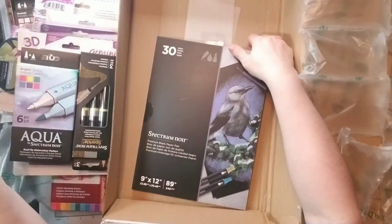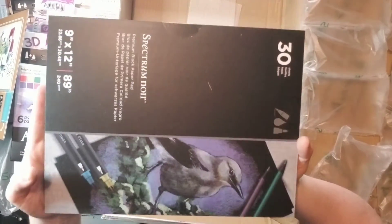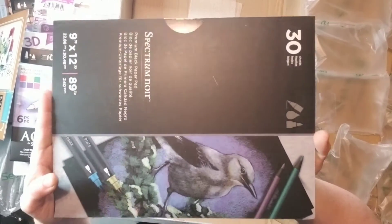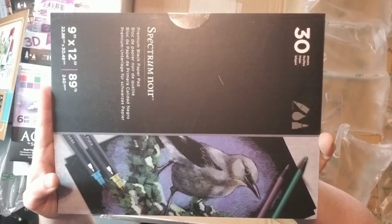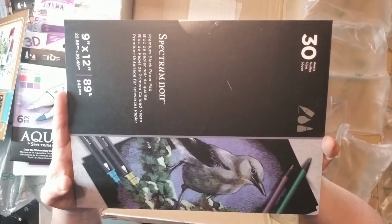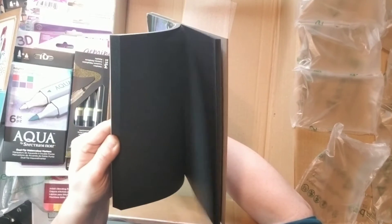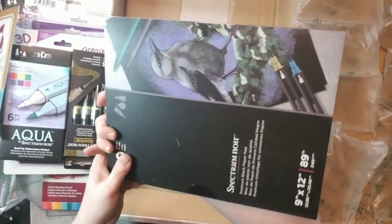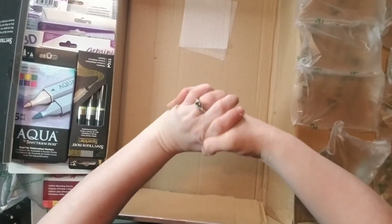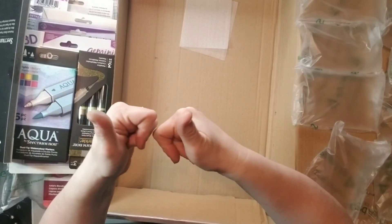This must be from the Spectrum Noir taster kit, and I'm very excited because I thought I'd missed getting this pad. I'm really glad I got it because I intend to include it in my brother's Christmas present. It's a black Spectrum Noir paper pad, 9x12 — he's going to love working with it. Thanks so much for watching! Those are my lucky dips and my Spectrum Noir taster bag from Crafter's Companion birthday week. Go have fun and enjoy your crafting. Bye!